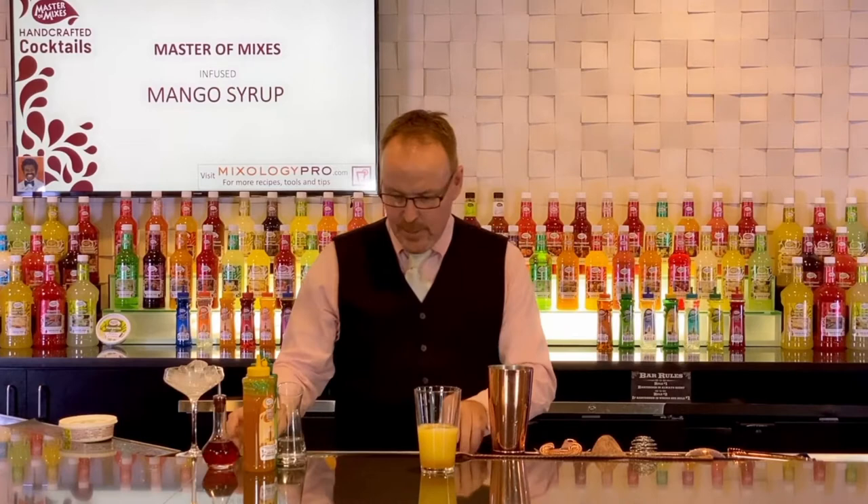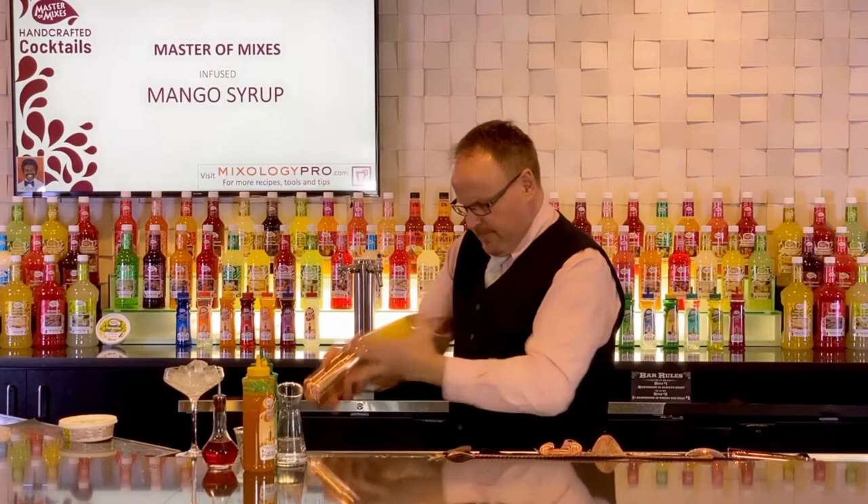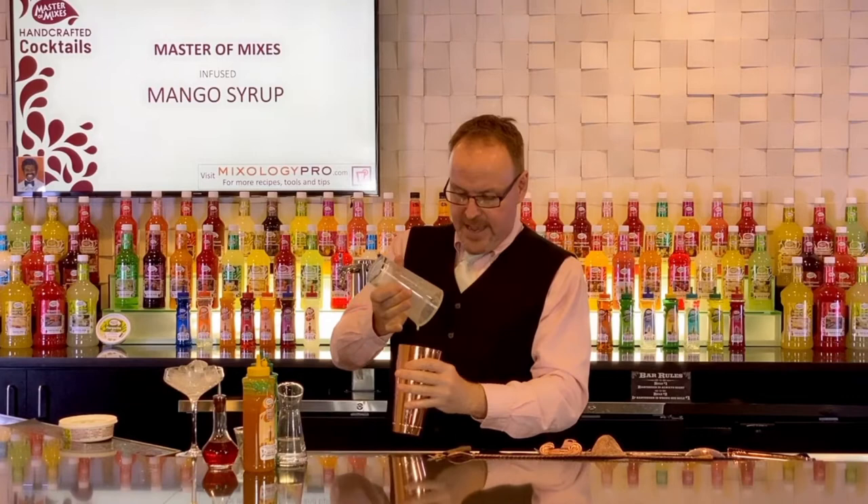I'm going to drop a spring from a protein shaker in there and do what we like to call a dry shake, where I'm shaking the ingredients without ice cubes. This allows us to emulsify the egg and infuse all those other flavors together.